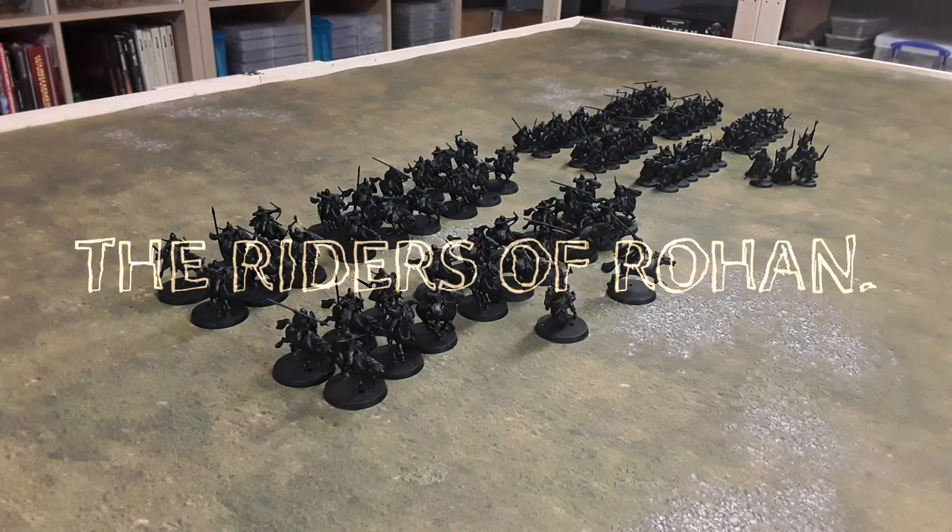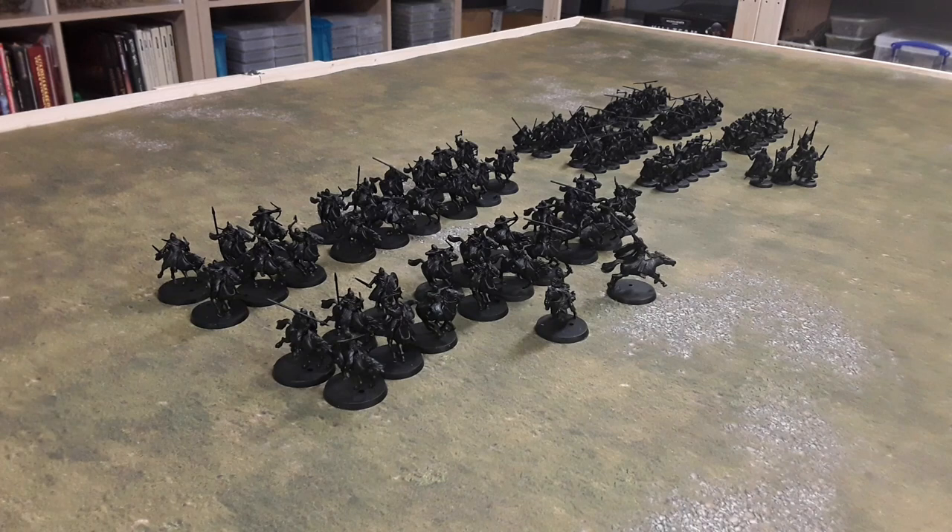Hello and Happy New Year. This is my first video of the new year and my first project for 2022 — all my Rohan figures that I showed in my last video. If you remember, they were all broken, various stages of painting, just a mess. There were a lot of eBay rescues, plus quite a few new ones I've added from the Battle of the Pelennor Fields box set.